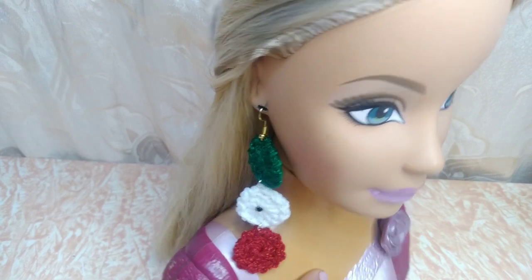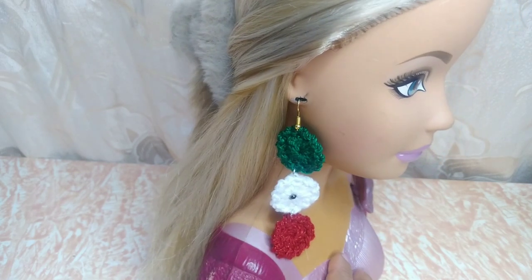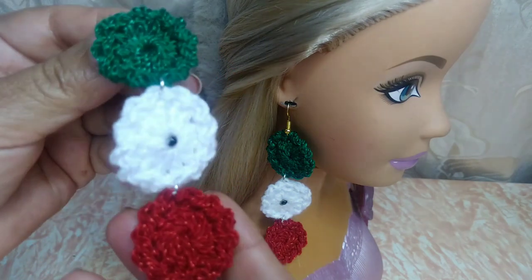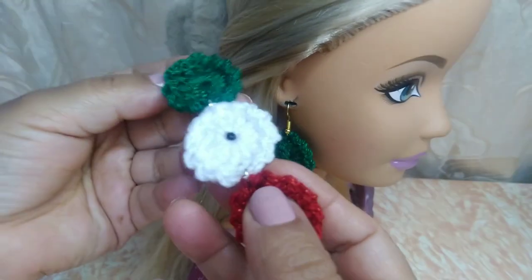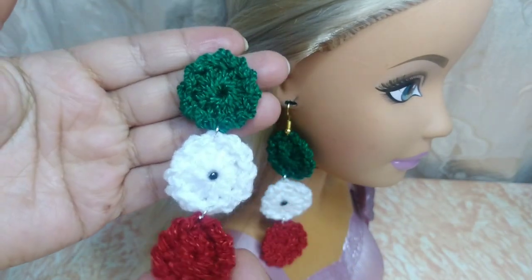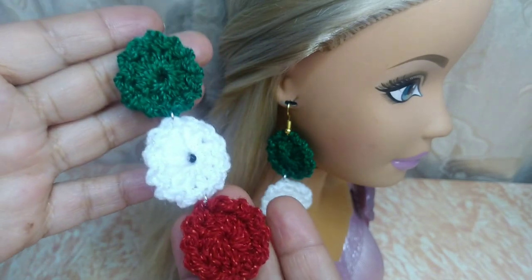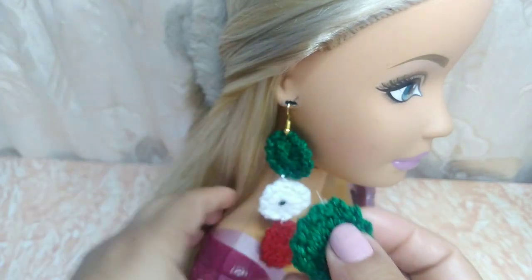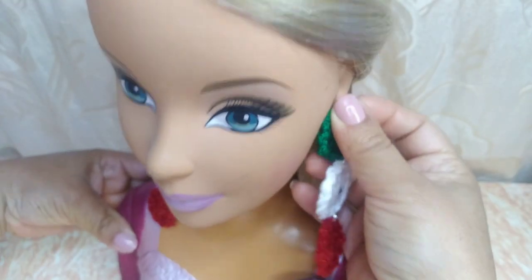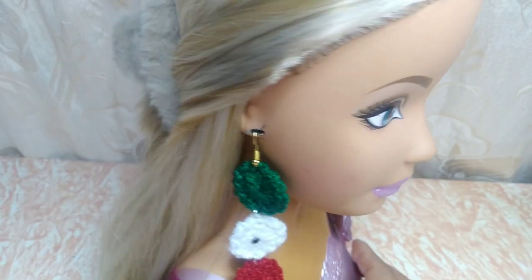En esta ocasión vamos a estar realizando estos hermosos aretes. Son unos aretitos tricolor, son muy fácil de hacer y quedan muy bonitos. Aquí están nuestros aretitos para que ustedes los puedan realizar, puedan regalarlos o venderlos. Para este mes patrio son muy fácil y quedan muy lindos. Aquí tenemos nuestros aretitos para que ustedes vean cómo quedan. Ahí están nuestros aretes.